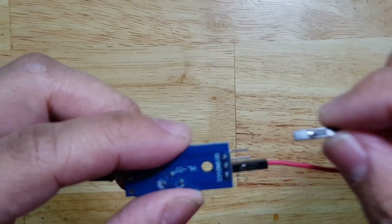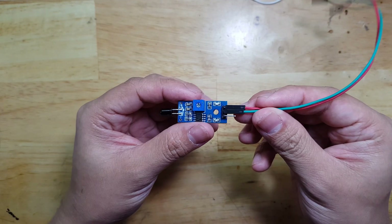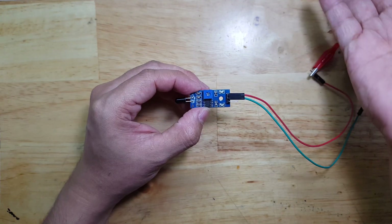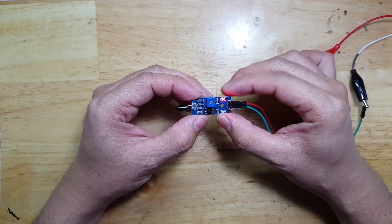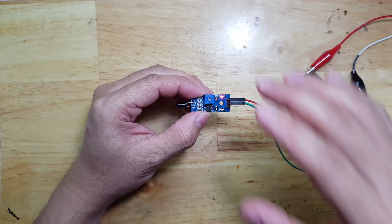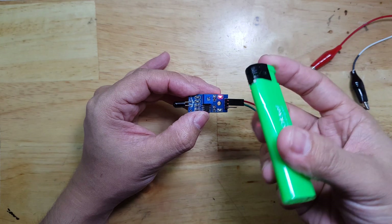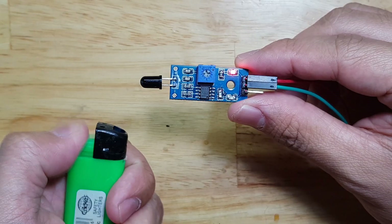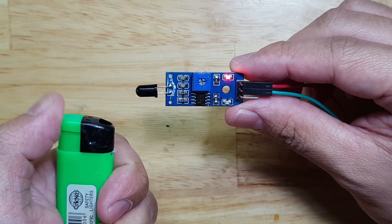I will put a jumper wire so that I can put the 5 volts into this module. Let's now turn on the power supply. As you see, we have a LED indicator that tells us that the power is already on the module. Let's now test it by introducing some flame. As you can see, the LED below is turning on when it detects fire.